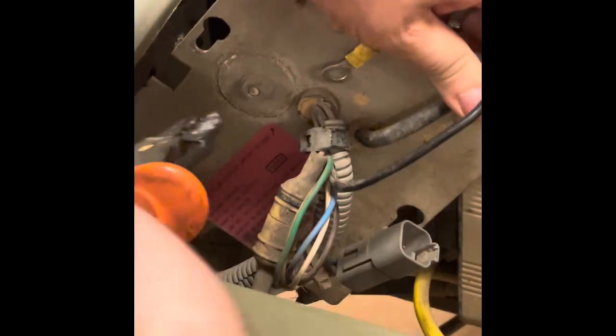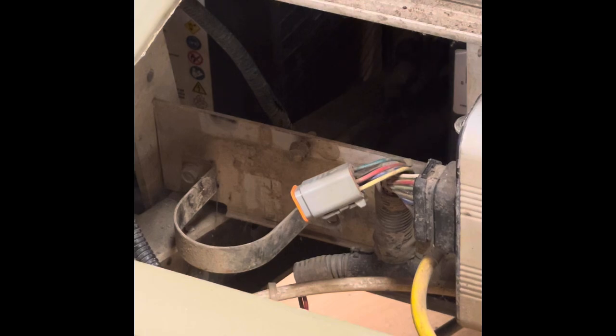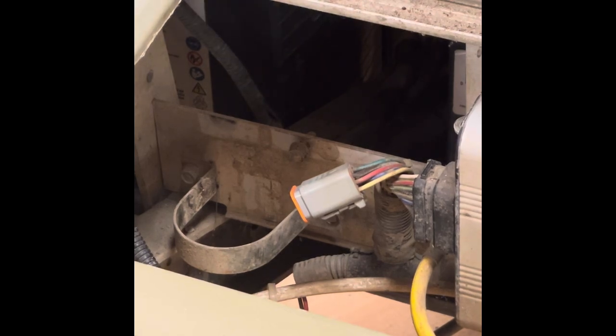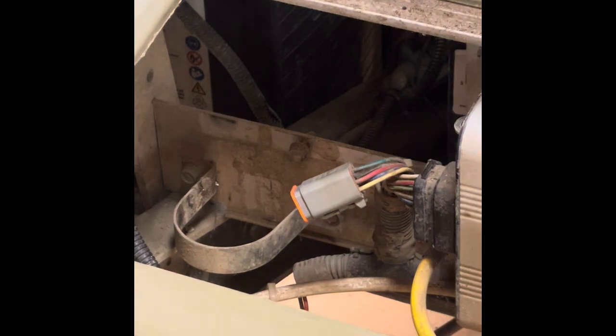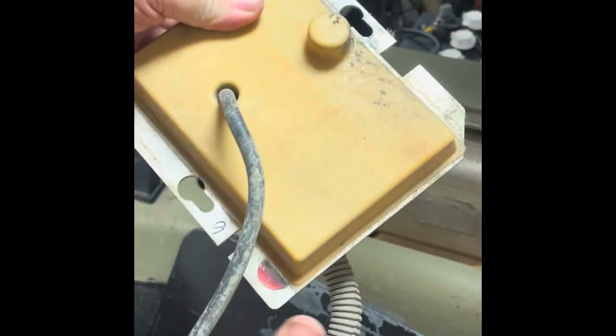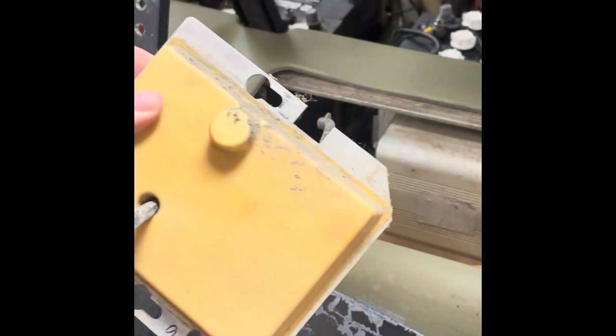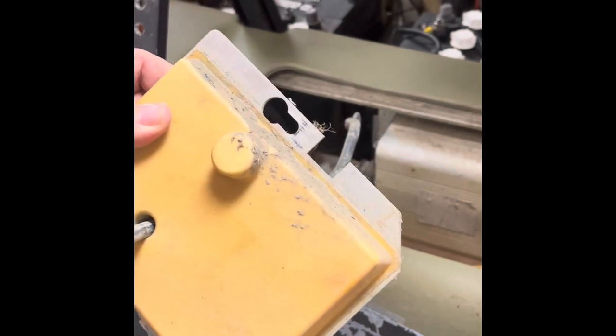There's a zip tie holding it in here — let's get rid of that. And that's it, that's the OBC. The next thing we're going to do is bypass the charger interlock circuit. This is what a lot of people don't do, and I'll show you exactly how we do it and why.